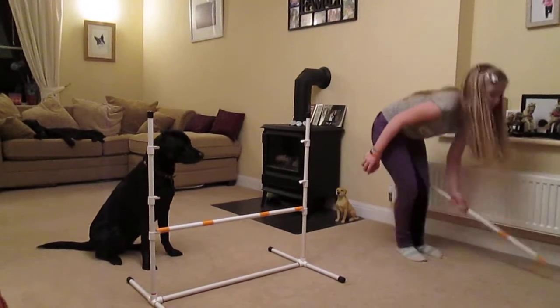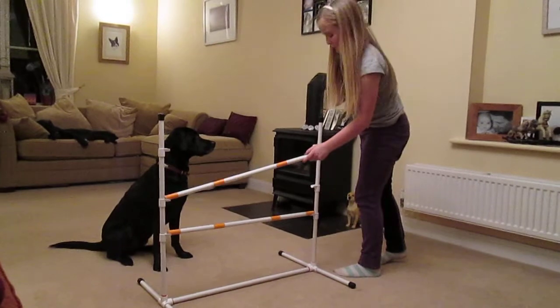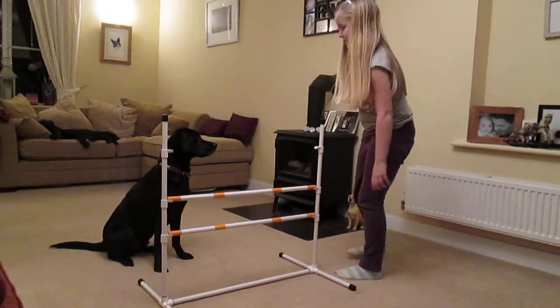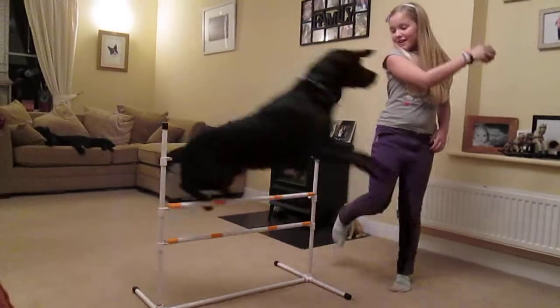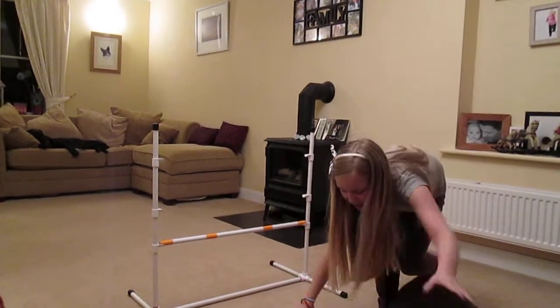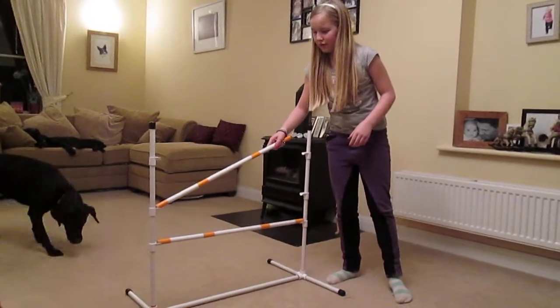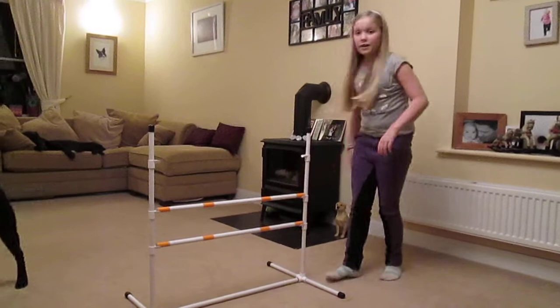This time we're going to put it up a bit higher. Over. Good boy. Good boy. It's okay if they knock it down because obviously they've just been coming from the lower one.